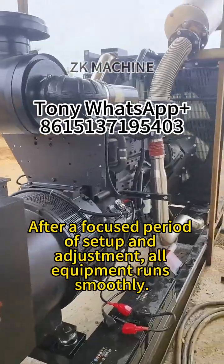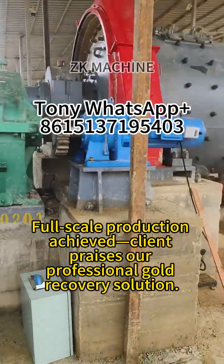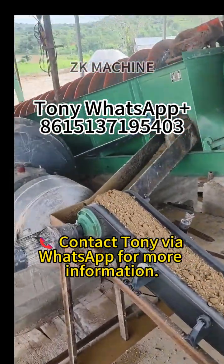After a focused period of setup and adjustment, all equipment runs smoothly. Full-scale production achieved — client praises our professional gold recovery solution. Contact Tony via WhatsApp for more information.